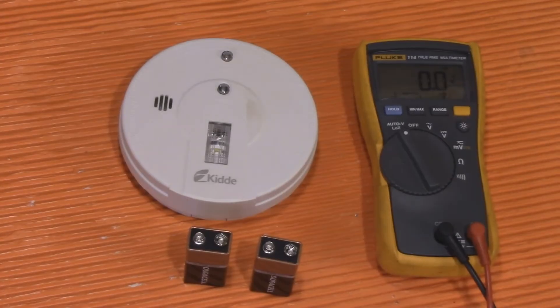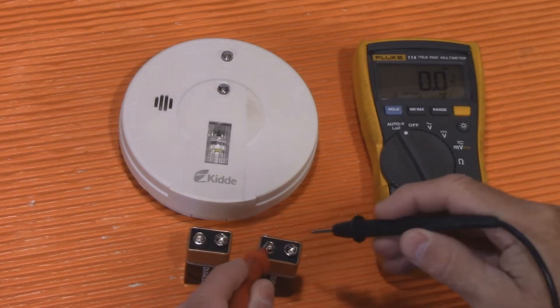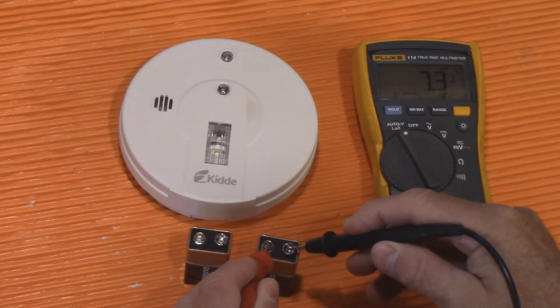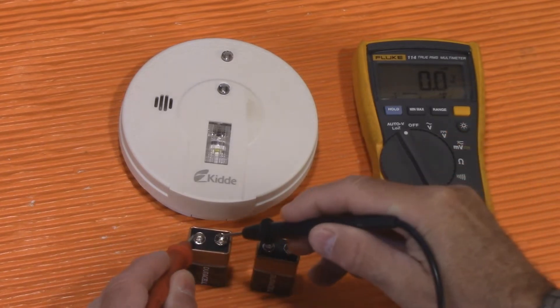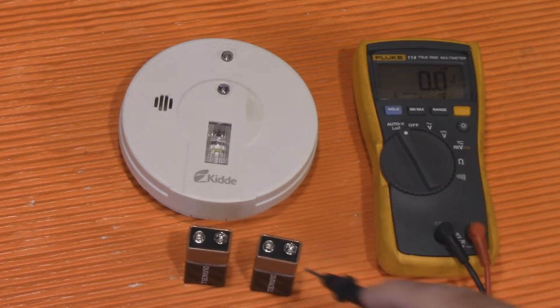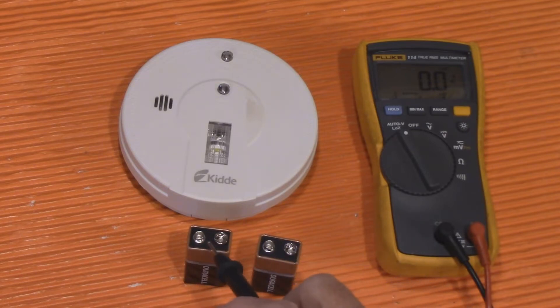Absolutely not. Let's go over to the bench and take a look. We're going to test the first one — 7.6 volts, 7.4, 7.3 — and you can see 4.5, 4.4. This one here is for the light, and this one here is for the alarm on the smoke detector.